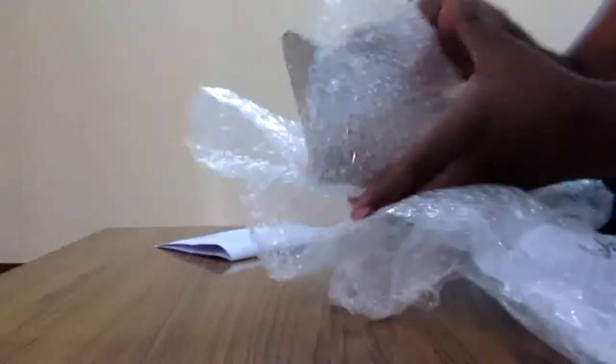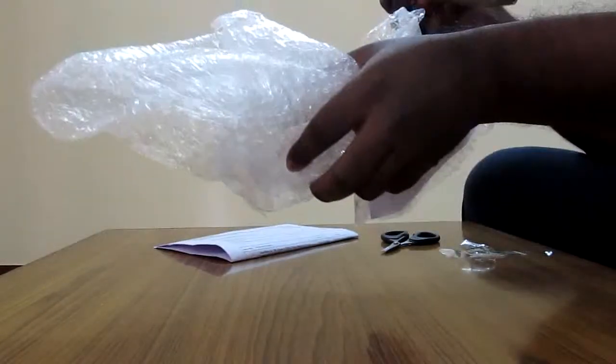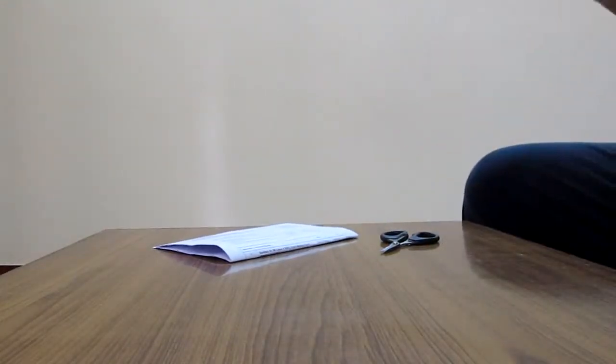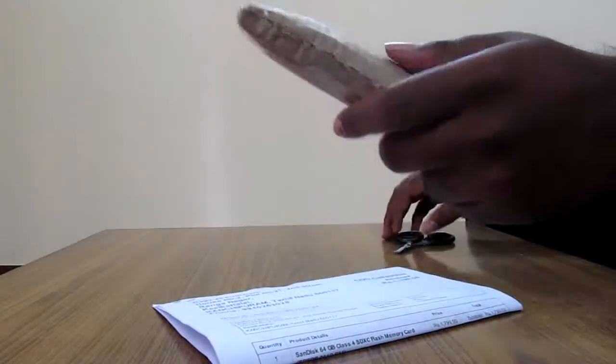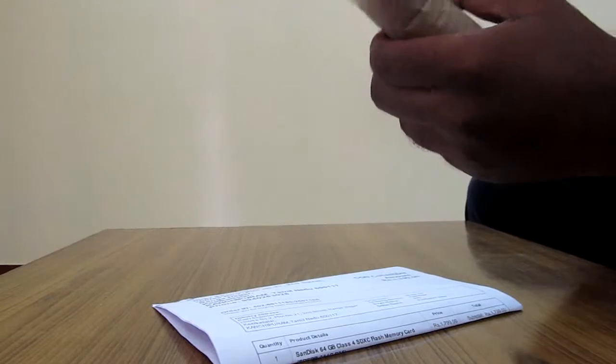Okay, so here it goes. This is the carton and a bubble wrap. And here's the box. This is the 64GB one. Let me see — all the packaging is inside.